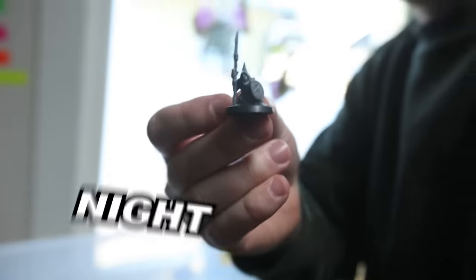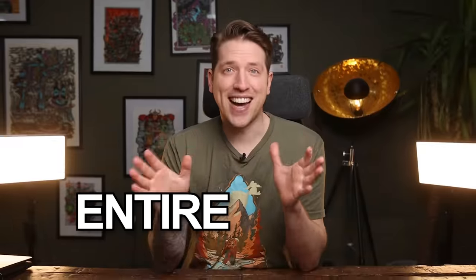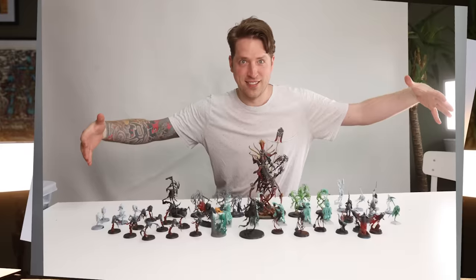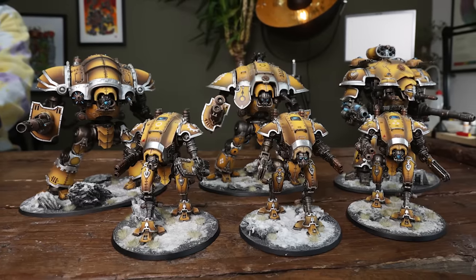I traded my way from a tiny knight goblin, step by step, through a couple of smaller miniatures to bigger miniatures, to entire armies and a massive Forge World titan, to even more insane armies, to finally land where we are today.